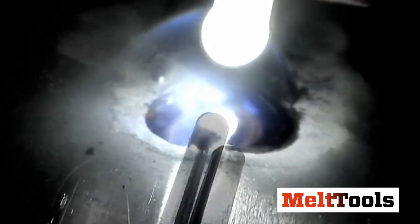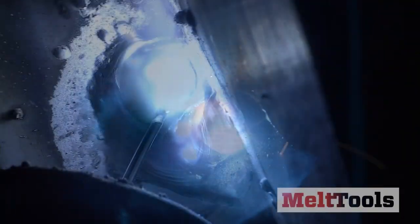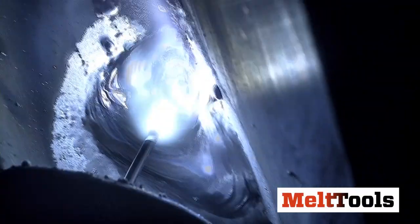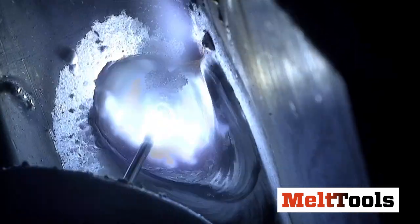Arc shots — people love them. Done well they can be both instructive and beautiful. They can also be a formidable challenge, sort of like taking a picture of the sun. Not only are you trying to see into something that is incredibly bright, but something that is usually incredibly small. So either you have to be really close or use a long lens, and focus can get pretty tricky.